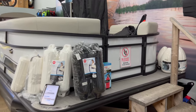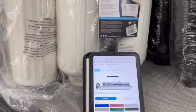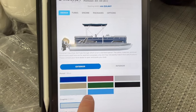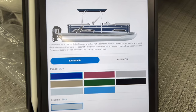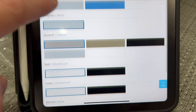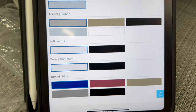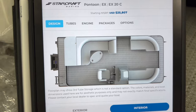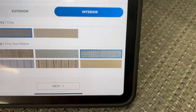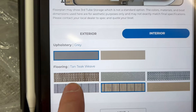Before we jump inside, I want to show you a piece of the StarCraft website to show you some of the exterior options. There's exterior colours - blue, red - and it's worth checking out StarCraftMarine.com to see the colours you can have. There's colours, graphics, accents, rails, tubes, and the bimini as well - we're going to show you the powered bimini. There's a ton of options to customise this and make it yours. For the interior, you can change up things like the flooring. The colour we have here is called Grey Sea Weave - there's also Tan Teak Weave and six different colours in total.